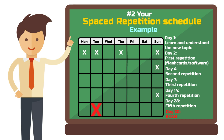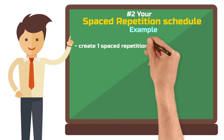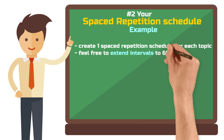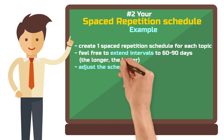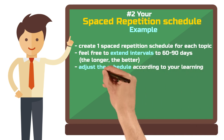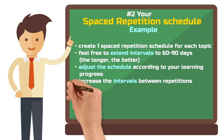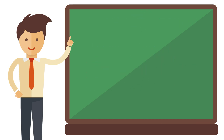Maintain these intervals for all topics that you study. If you can stretch the period even further to 60 or 90 days, even better. This schedule is just an example and can be adjusted based on individual progress and needs. The key is increasing the intervals between repetitions, maximizing the method's effectiveness. But in our digital world, you don't have to create your study plan from scratch — there's software for that.